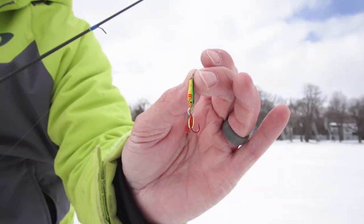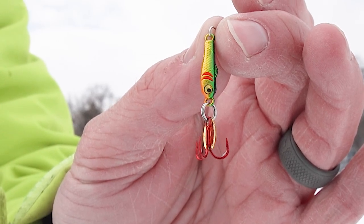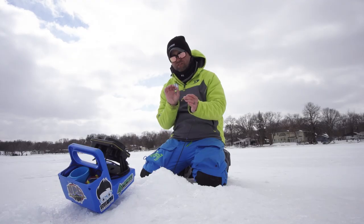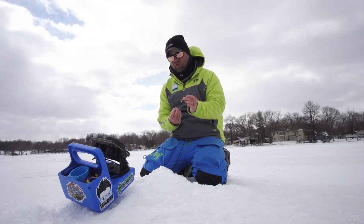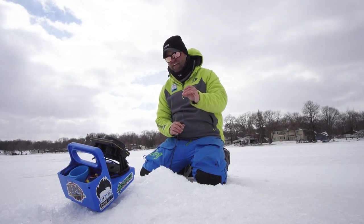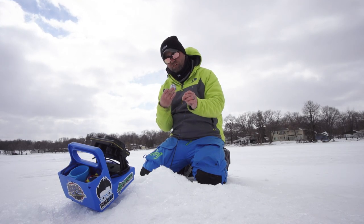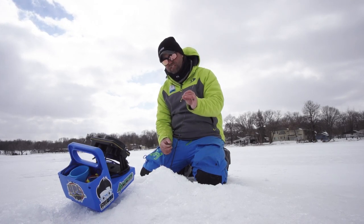New for this year is the Pinhead Pro — you're probably going to ask right away, what's the difference? For starters, this is a zinc alloy spoon. The Pinhead was all lead. Why zinc alloy? With zinc alloy you can get more detail. You can see the detail in that spoon — gill plates, scale patterns, different gradients of color. It's also lighter than lead, so I can get away with a smaller offering. This is a 1/32-ounce spoon. In the past you only had a 1/16th. Now you've got a 1/32-ounce spoon for micro-spoon panfish fishing.